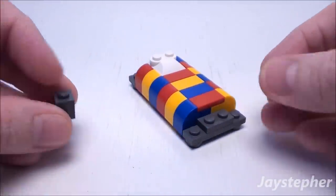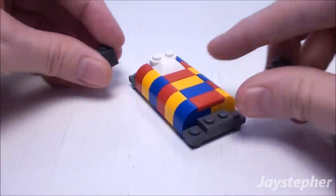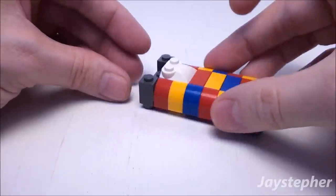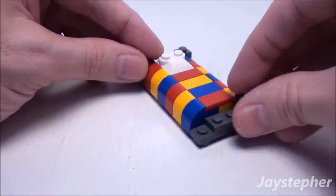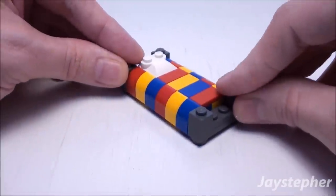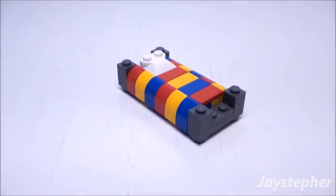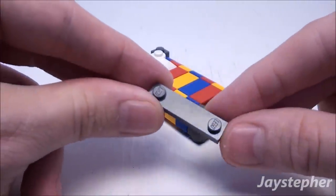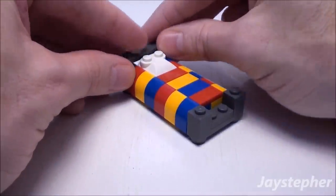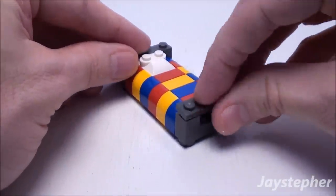Now let's take four 1 by 1 bricks and place them on each corner of the bed. Now to lock everything together, take two 1 by 4 plates with one stud on each end — place one for the headboard and one for the footboard.